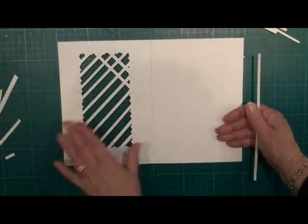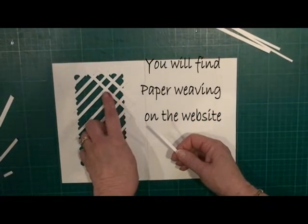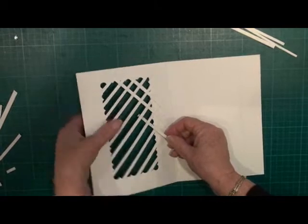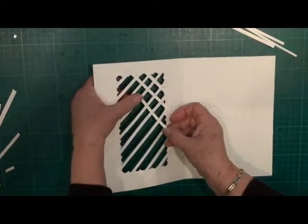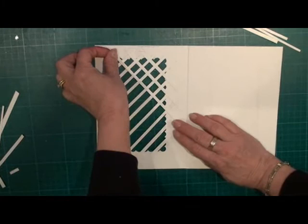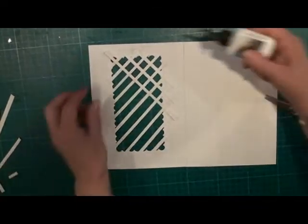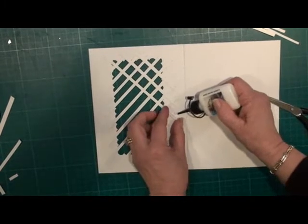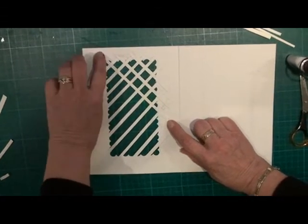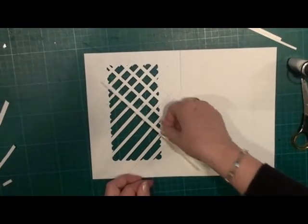Once you've put all the strips in place going one way, you need to weave the strips in the other way. Where you've gone under, over, under, over, you're now going to do it the opposite way for the next row. Just weave them through. Once you've done that, you're just going to snip off the excess and glue those in place with just a small blob of wet glue. Just glue it in place, make sure it's equal and straight, and press it in place. Repeat that process until you've got all your strips in position.